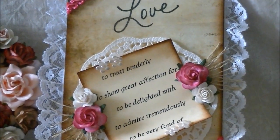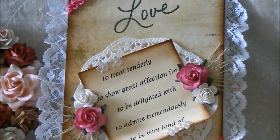What I have here is: to treat tenderly, to show great affection for, to be delighted with, to admire tremendously, to be very fond of. And that's what's on there.